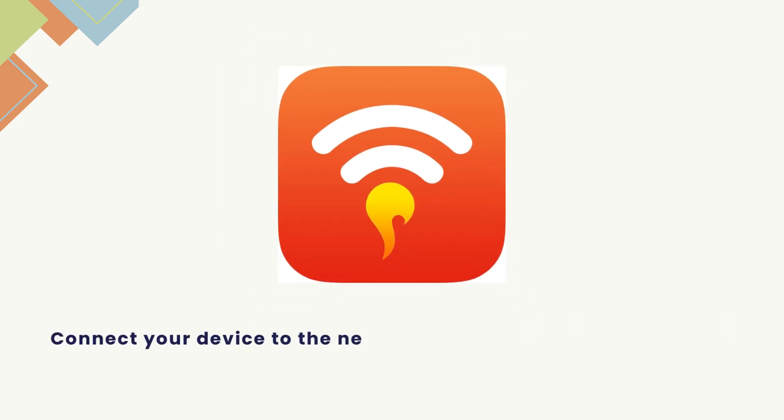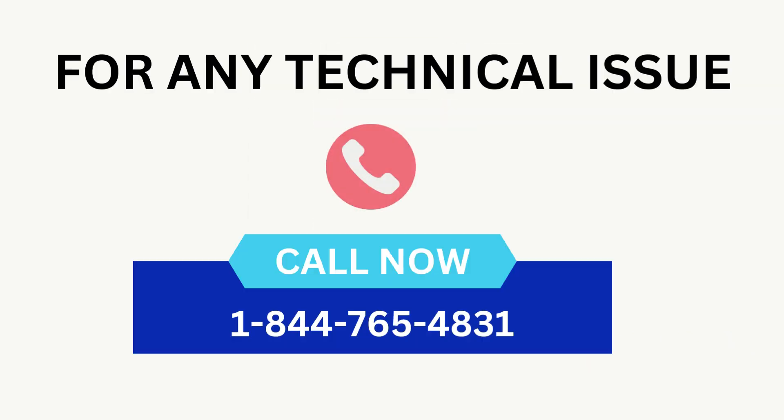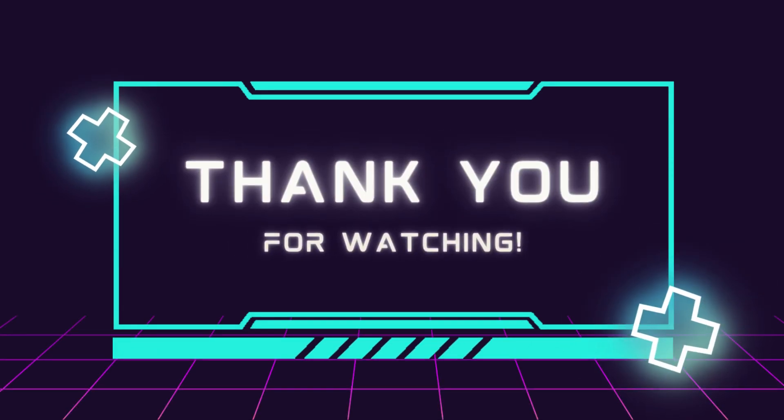Connect your device to the newly configured router's network and enjoy a high-performance internet connection all over your home or office. Thank you for watching.